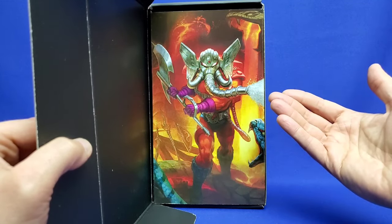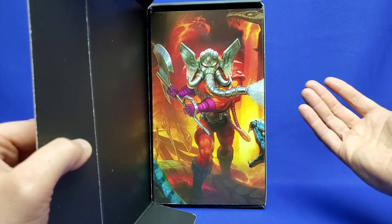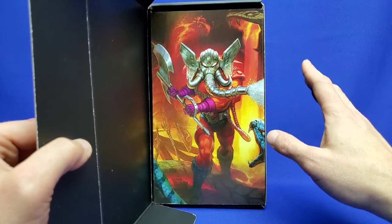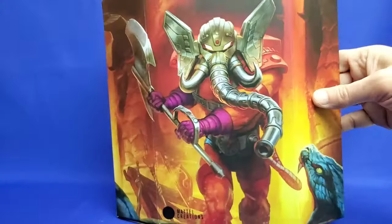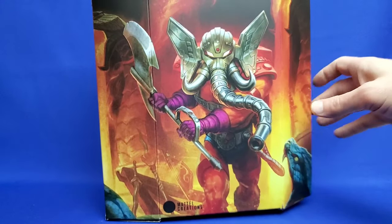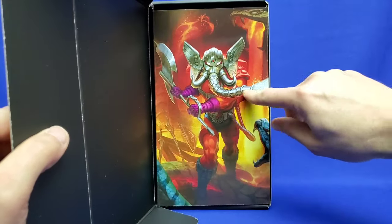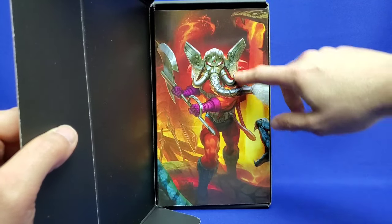So he's always been a firefighter in the MOTU lore, and it's kind of cool to have a firefighter in universe. Not many brands have that kind of thing. Now look at this artwork on the side of the box — it's the same artwork as the front, but they changed the position of his trunk. In one picture his trunk is in front with no water spraying out, but in the other his trunk is positioned to the side with water spraying out. This is so cool.